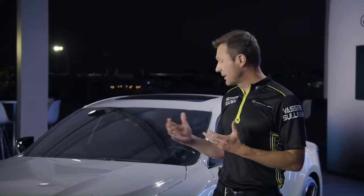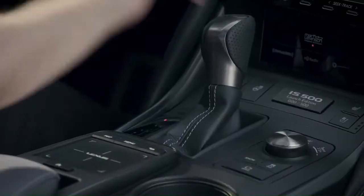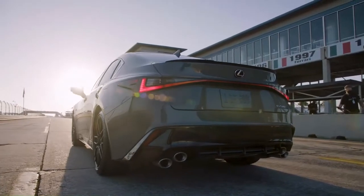I've spent the last couple of days enjoying this new IS-500 launch edition and want to share my initial impressions. First and foremost, the V8 — how can you ignore almost 500 horsepower tucked into a four-door sedan like this? It has all of the grunt and linear power delivery that you want out of a naturally aspirated V8.